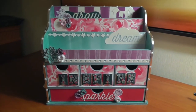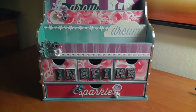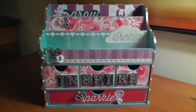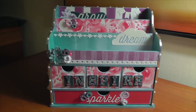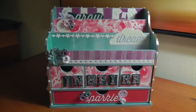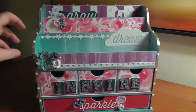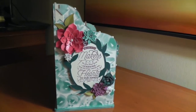This is using the new fundamental papers that are going to be in our next idea book. At convention we launch the next idea book, which starts August 1st. When you're asked to make something for convention, you get sent the brand new product beforehand and make something with it before everyone else sees it. It's quite secretive — you can't share anything about the new product so that it's a big reveal at convention, which is tomorrow. I wanted to decorate every side of the whole box.